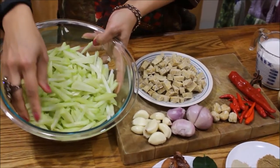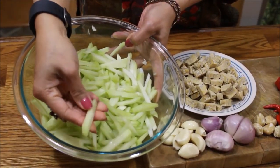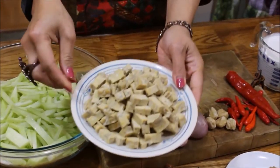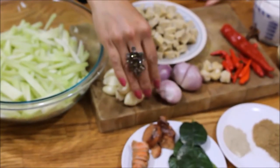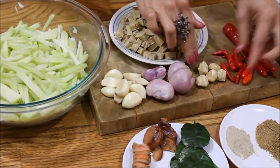We call it in Indonesia sayur ketupat. Here are the ingredients: about three chayote that you already sliced into very small slices, and 200 grams of tempeh that you already sliced into small cubes, 8 garlic cloves, 8 shallots.